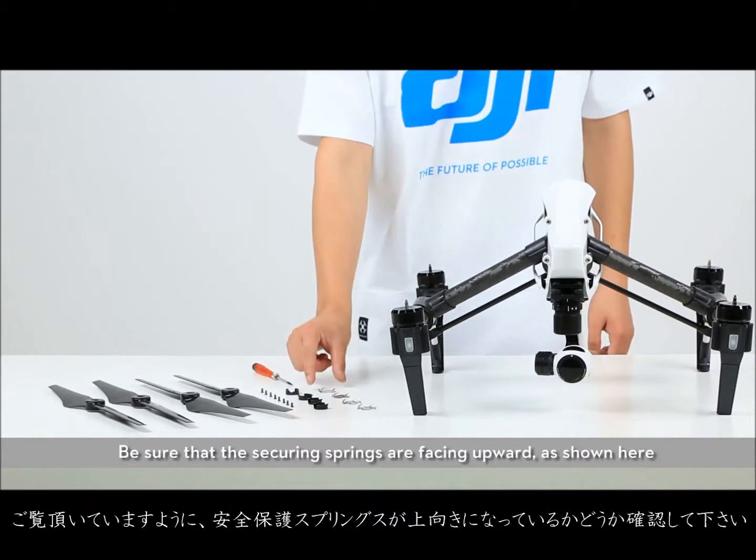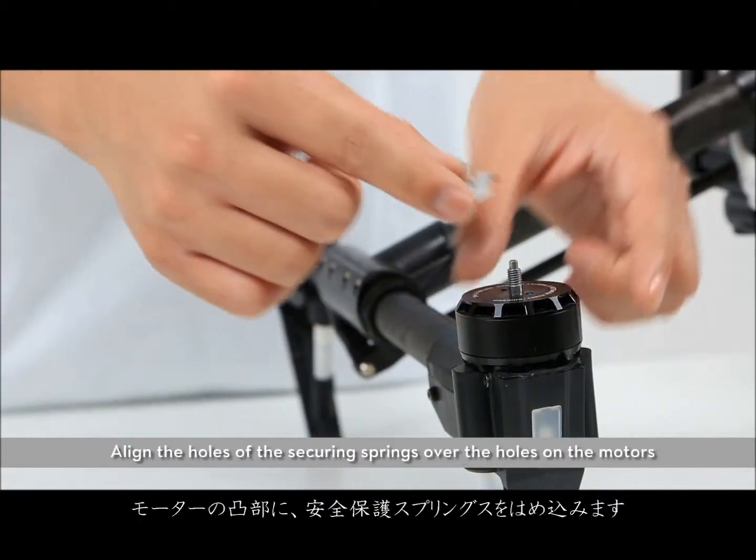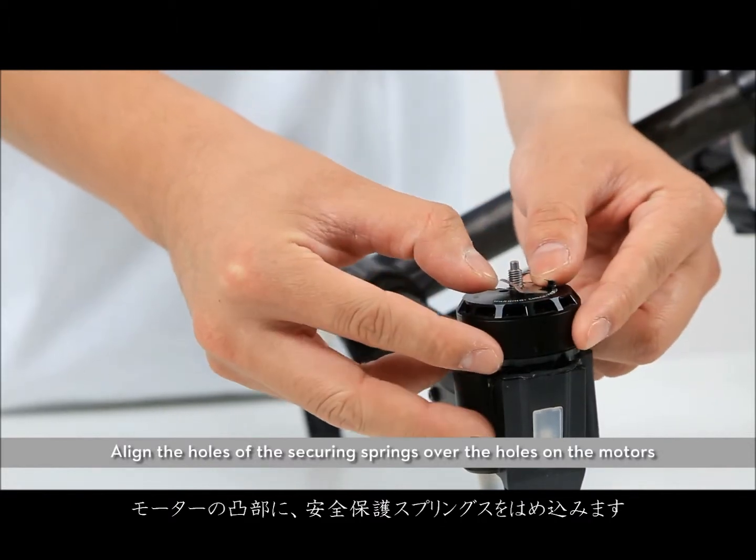Be sure that the securing springs are facing upward, as shown here. Align the holes of the securing spring over the holes on the motor.